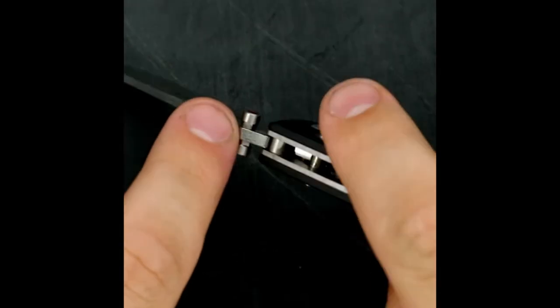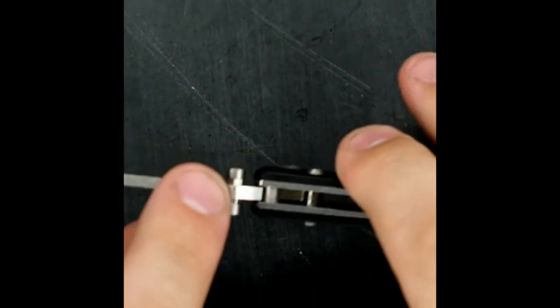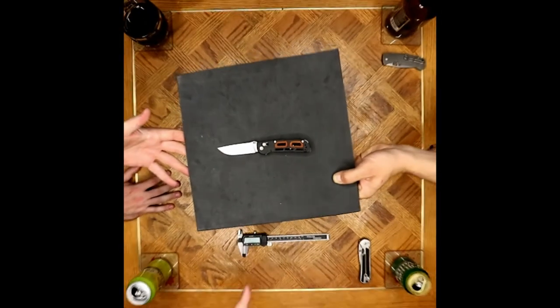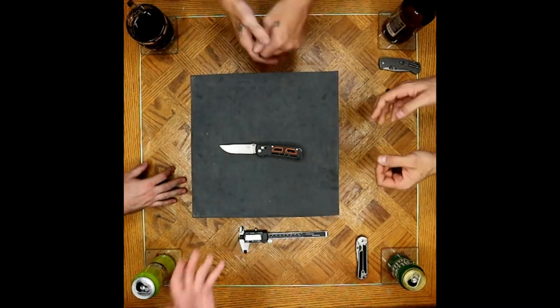Beyond that, they actually faced it hexagonally so you can adjust the thumb studs. The attention to detail on this knife — the fit and finish across every model — this one in particular is amazing. This is worth the money if you're looking at those sorts of little details.